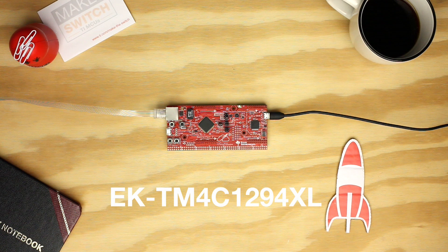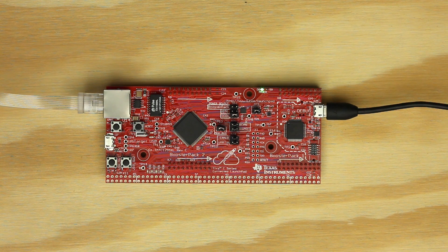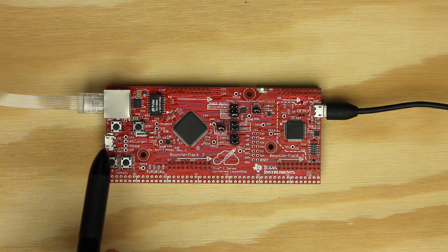Hello! In this tutorial, we're going to show you how to get started with the TM4C129 Connected Launchpad and Energia. This launchpad has a powerful ARM Cortex-M4 core with a clock speed of 120 MHz, integrated floating point unit, and excellent memory performance. The TM4C129 features integrated 10/100 Ethernet plus PHY, which means you can get connected to the Internet using the onboard Ethernet port.